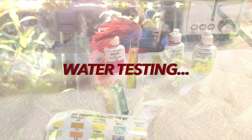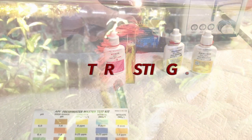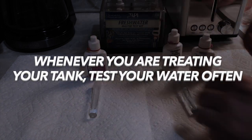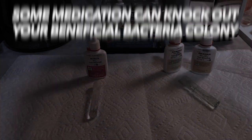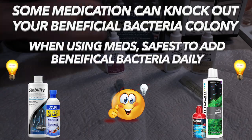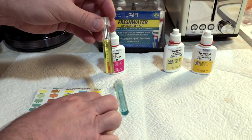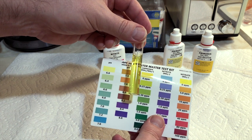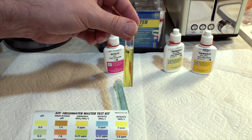Whenever you are treating your tank, it's a good idea to test your water frequently — once a week regardless, but especially when treating. Also, when medicating with strong antibiotics, some medications can knock out your beneficial bacteria colony as well as the bad bugs. So it is a good idea to dose beneficial bacteria daily or every other day to keep your colony nice and strong.